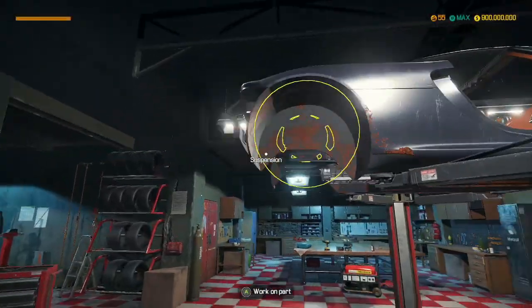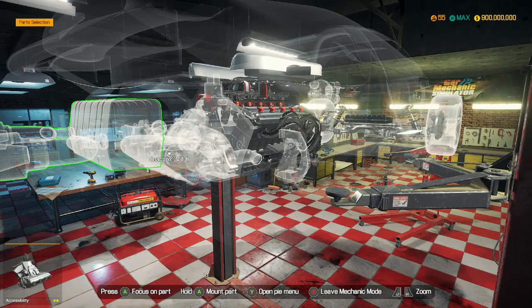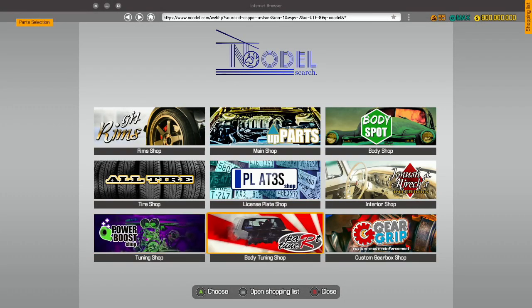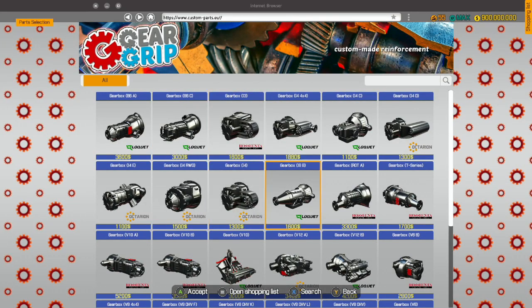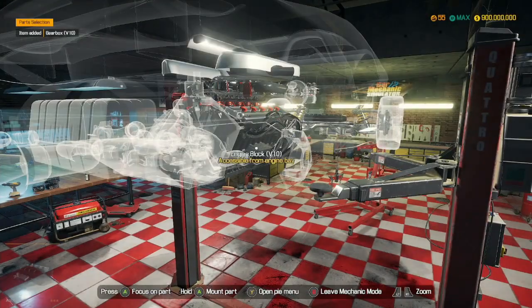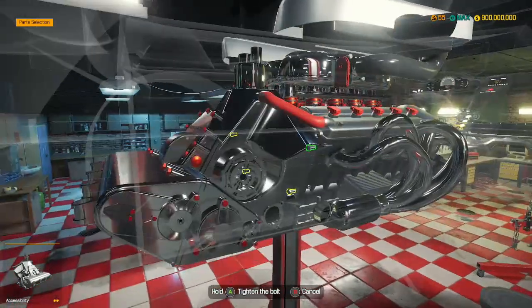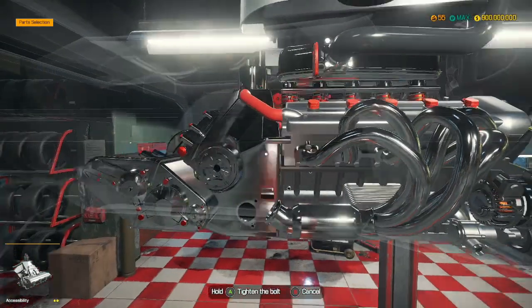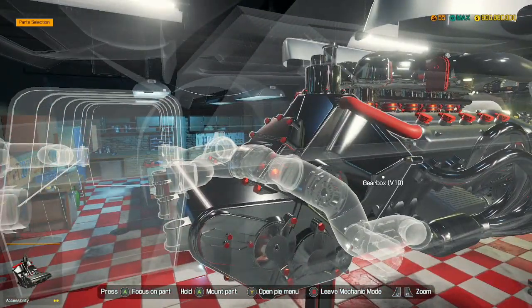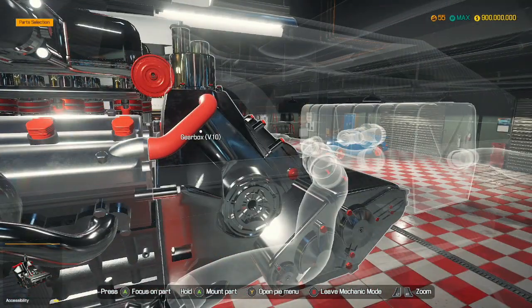I think the battery's in the rear in this car. We need a V10 gearbox — we'll get a custom one in. This is gonna look amazing because the gearbox is huge. It's even got the Porsche logo on it. That's a nice touch.